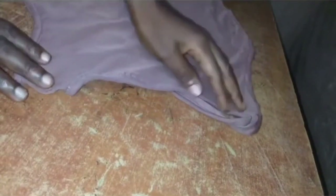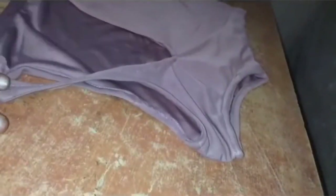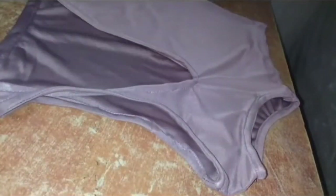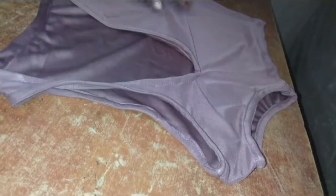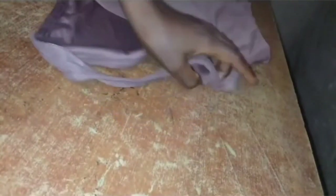I've gone ahead and done all of these — I've turned the neckline, the armhole, and the front part, hemmed the bottom, and joined the sides — and this is the outcome. It's a very lovely, beautiful top. Please like, share, and subscribe to my channel. I look forward to seeing you in my next video. Thank you.